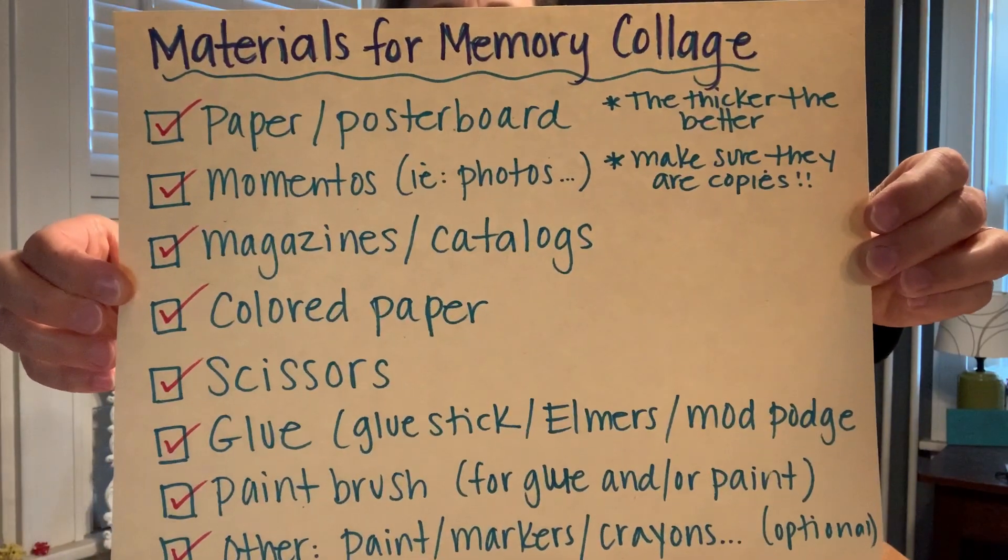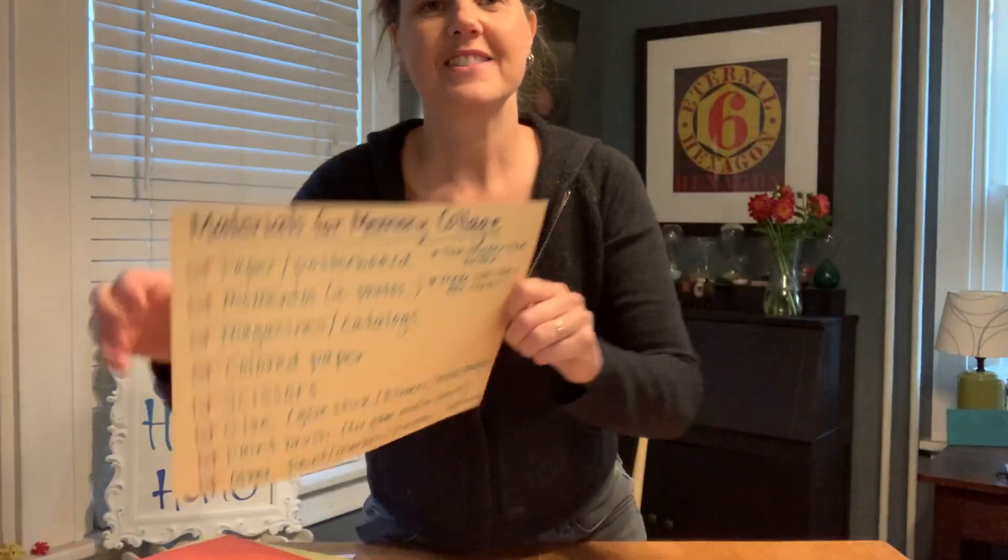You can pause this and grab them if you want. One of the important pieces for this particular activity is that you will want to have paper that's a little bit thicker, because that just keeps your paper from wrinkling a lot. You could use cardboard or poster board.